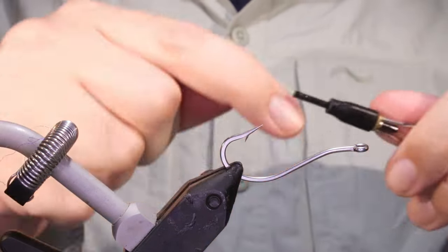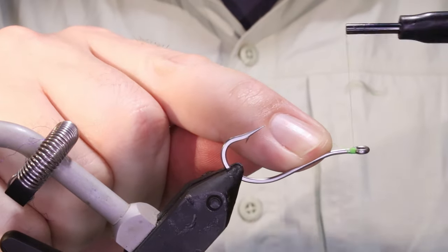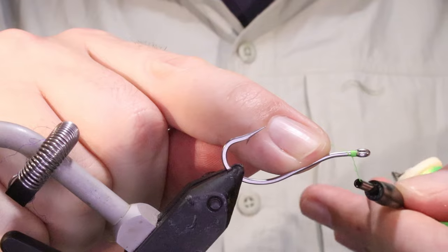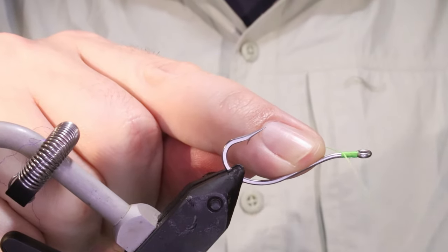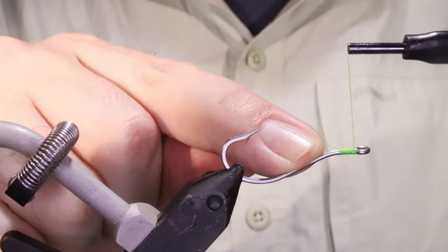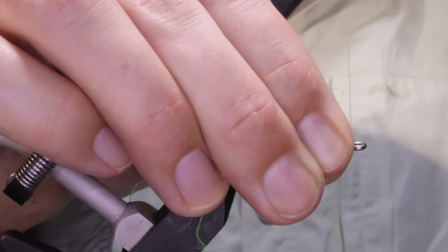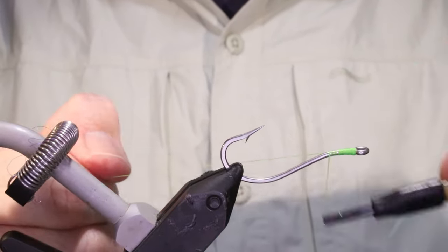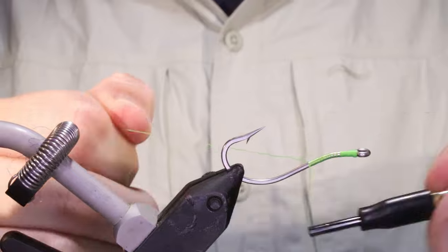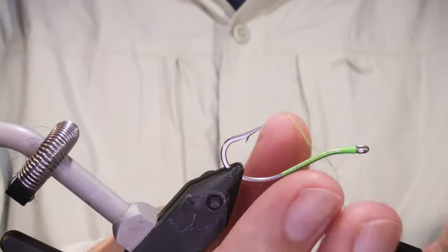I'm going to start my thread — this is just Danville's Flymaster. On these old hooks I'm going to kind of close the eye slightly. I'll run a base of thread down the shank, just about to the start of the bend.